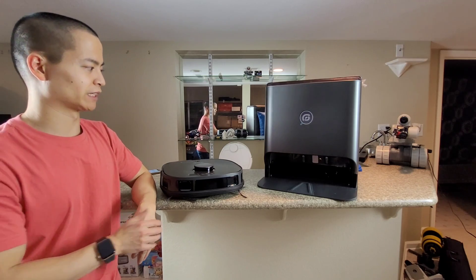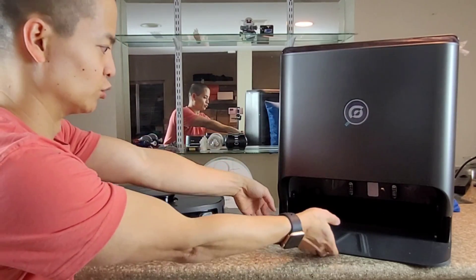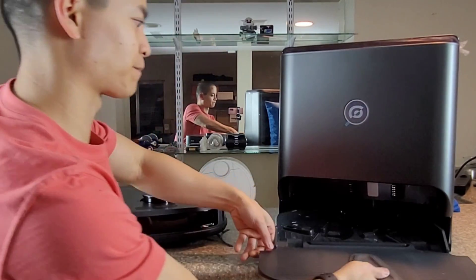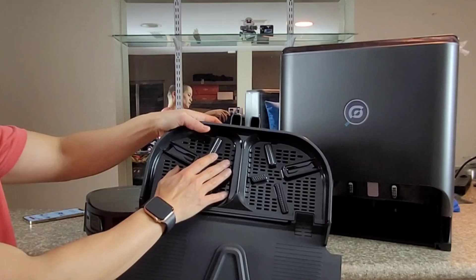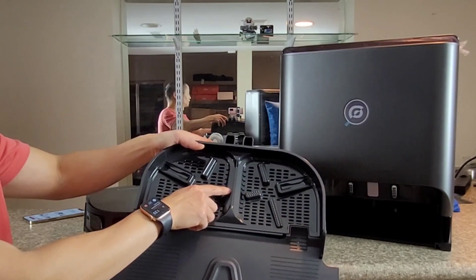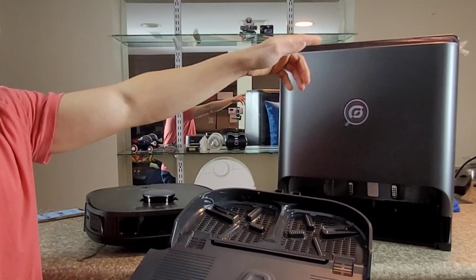With a lot of these dual vacuum-mop robots, they actually have a mopping plate right here and they allow you to remove it. There's a little button on the side — they spin and scrape against these little plastic fins which help remove the dirt and grime. There's a little pump that sucks up the dirty water and sends it to a separate dirty water tank. There's a fresh water tank as well.